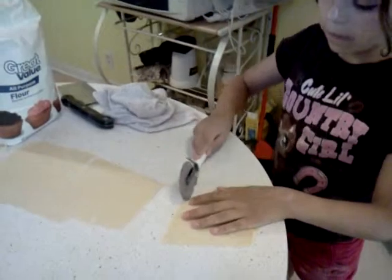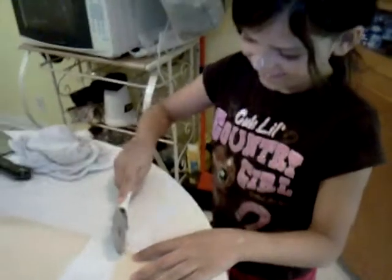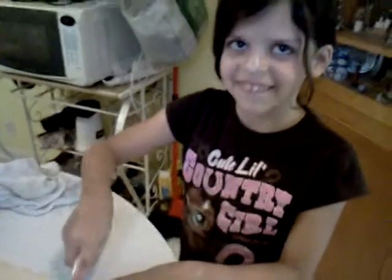So Tate is cutting the pasta. This is another rolled out piece here she's gonna be cutting. She's doing a good job. And you're not doing a good job?